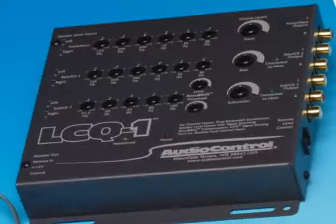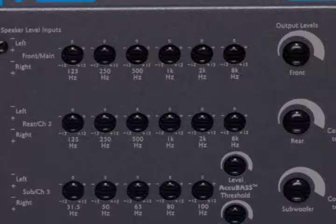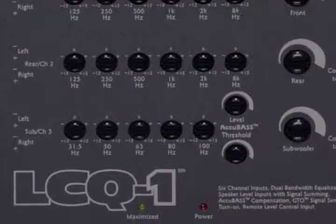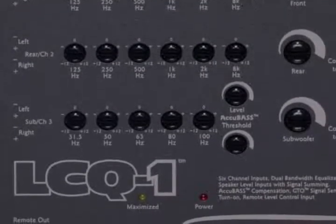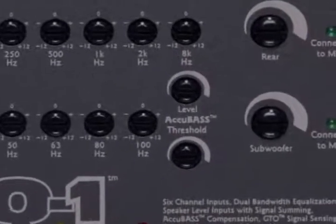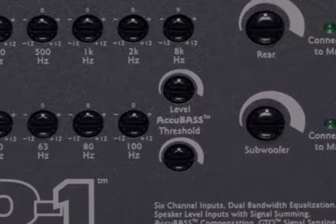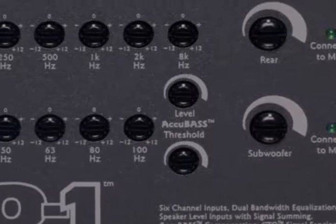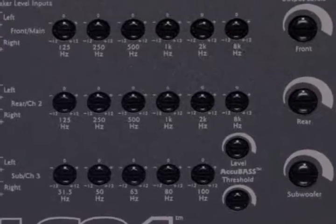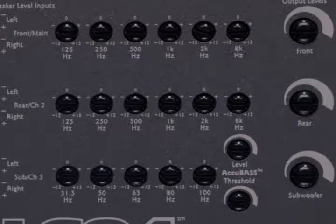Here's where it gets fun. Right on top of the LC-Q1, you'll find 17 bands of equalization — 6 each on the front and rear channels, and 5 bands of EQ on the sub-channels. You can custom-tune your system to your car and soar from great sound to amazing sound. The AccuBase controls to cure factory roll-off are also right here on top. The EQ controls let you tune the system for the best possible sound in your car, while the AccuBase makes sure that you get all of your bass all of the time.